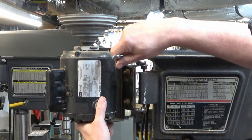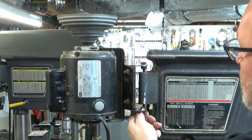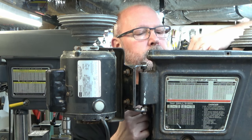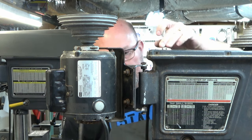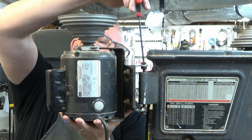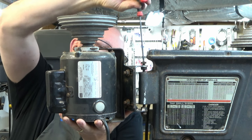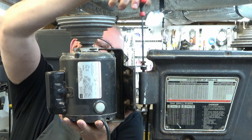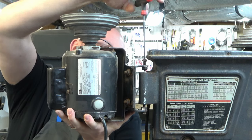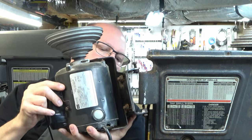Here we are on that other side now. There are two nuts that are on two cone point set screws. Once we've loosened those nuts, we need to unplug the motor from the power panel on the inside of the drill press. Then we can use a 5/32 Allen to back out those cone point set screws. We'll back out that top one and we should be able to get the motor off. Notice I'm holding on to the motor because it'll fall if you don't hold on to it.